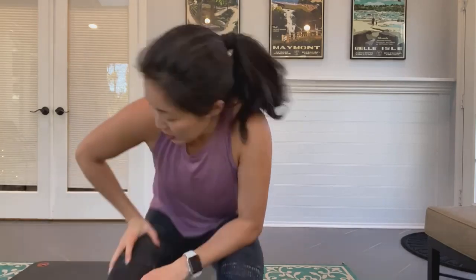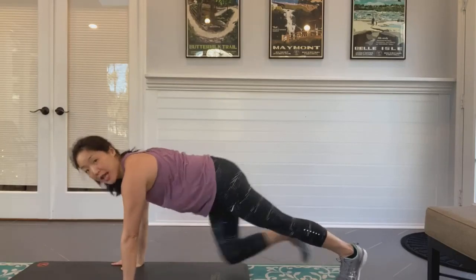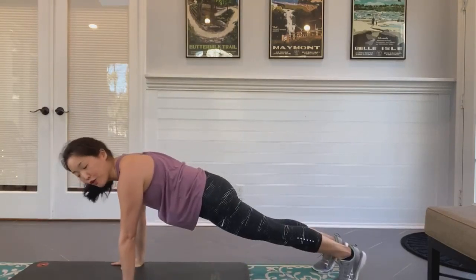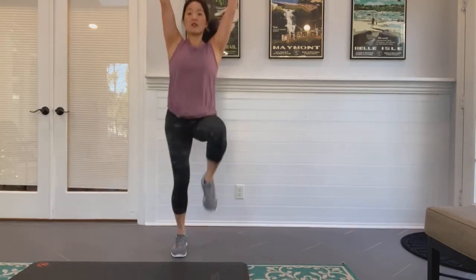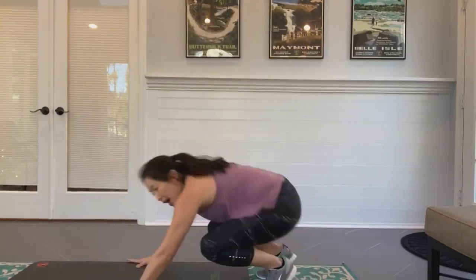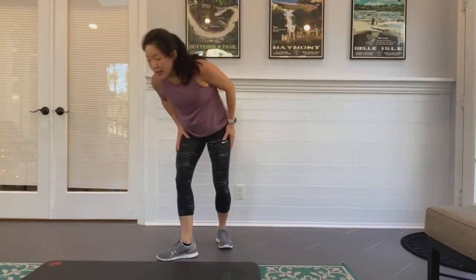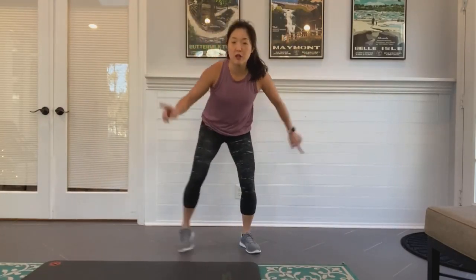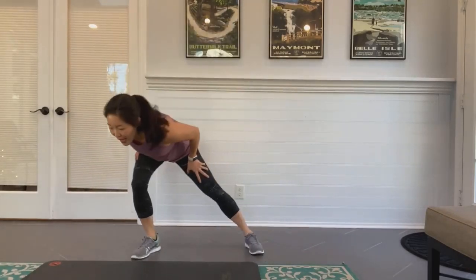Let me preview so you can plan which one you want to do. We have mountain climbers — you're in plank position and you go as fast as you can, knees to your chest. Secondly, high knees — you're standing with arms up and you go as fast as you can, driving those knees up. Thirdly, a push-up burpee — you jump up, jump back to plank, push up, jump in, jump up.